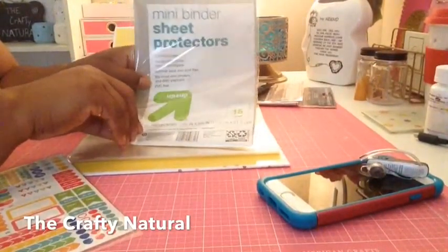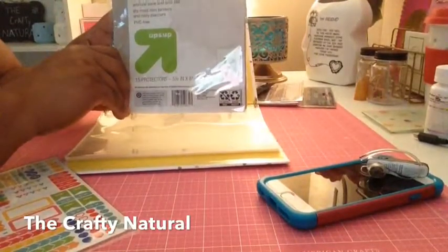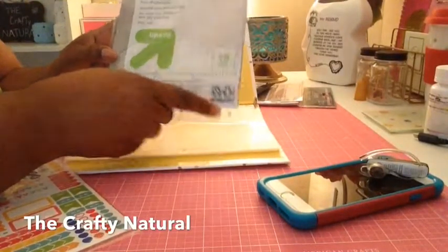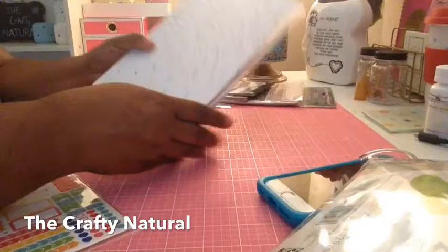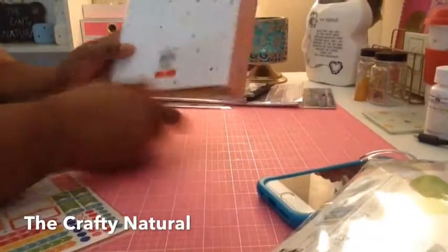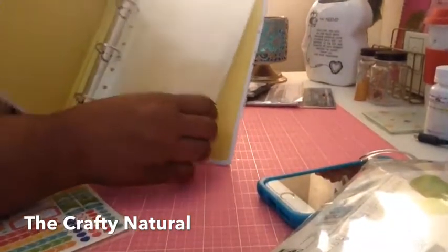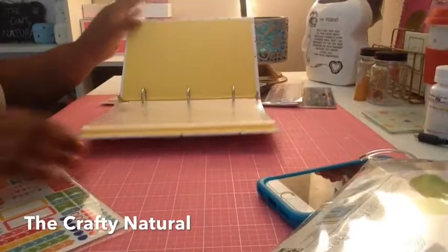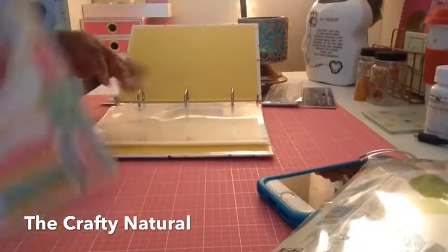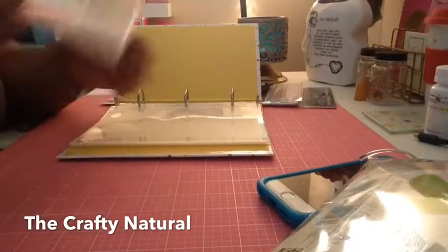Today I'm going to be using the mini binder sheet protectors from Target — you get 15 in a pack and I think they're $3.99. I'm also using the Target binder that they have for $3, and I've already put my protectors in there, so I'm just going to let you see me set this up with my stickers.